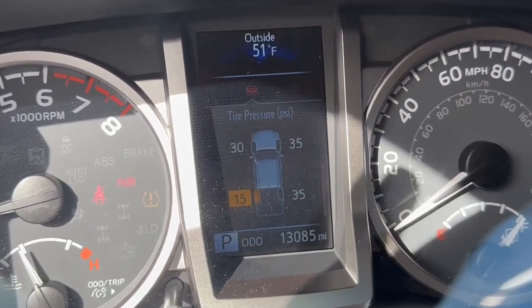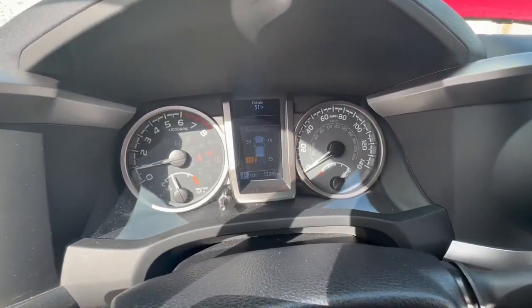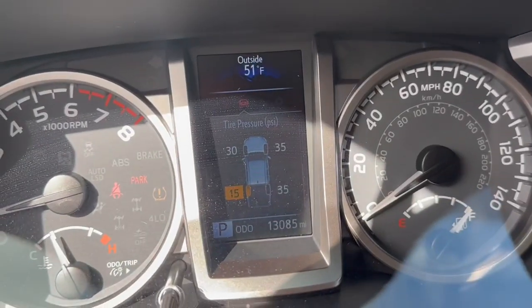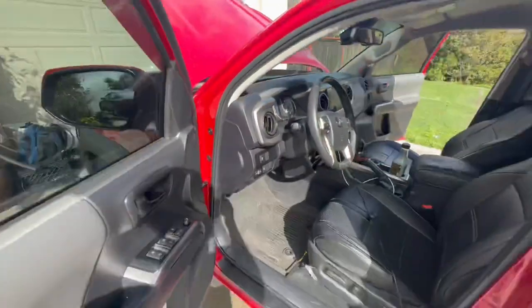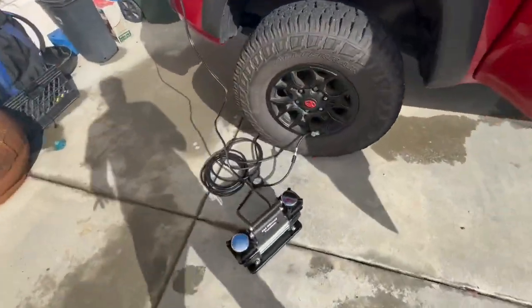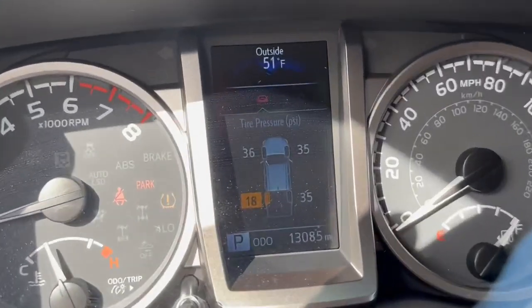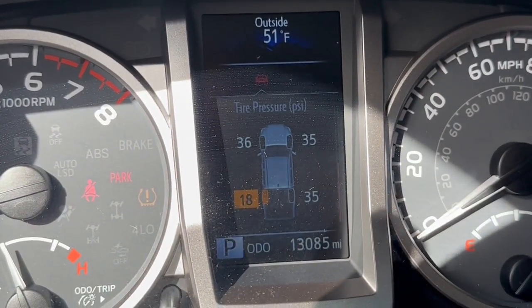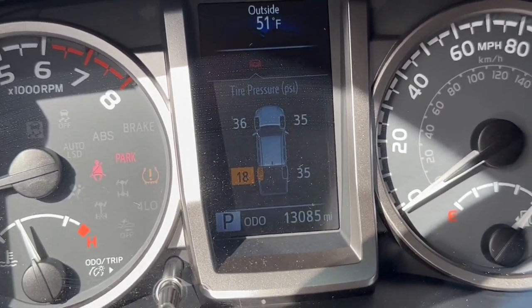This one is already at 30 and that one is still at 15. It jumps up a lot — there it is at 34 already. If we take a look, this one is already at 36. I turned that one off and the small one is still at 18.